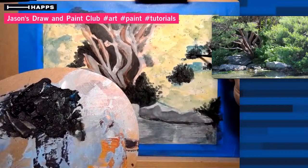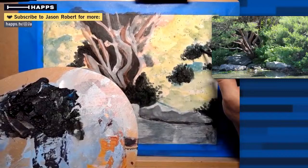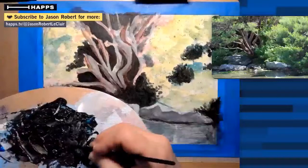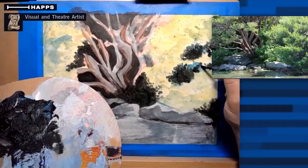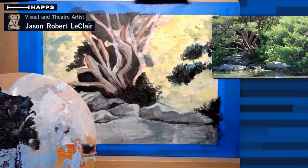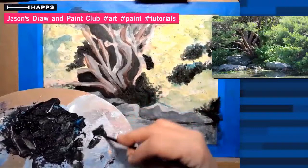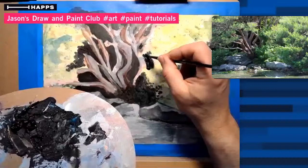Thank you all for joining in - I'm looking at about 65 people viewing. If you have not subscribed yet, on whatever platform you're watching - whether it be Facebook, Twitch, HAPS TV which is where this is originating from, or YouTube - please subscribe if you like what we're doing here. A lot more of these lessons are going to end up being over multiple sessions, so if you miss one, it's okay - they all get recorded onto Facebook and whatnot.